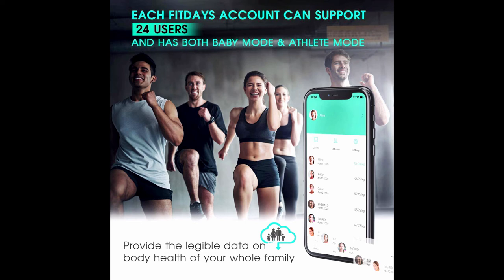Stand on the Bluetooth body fat scale with bare feet touching the electrode areas uniformly to sync all metrics to the app. In baby weight mode, wave your hand first and then hold your baby — the app will record the baby's weight. Athlete mode gives fitness persons a precision analysis of their bodies.